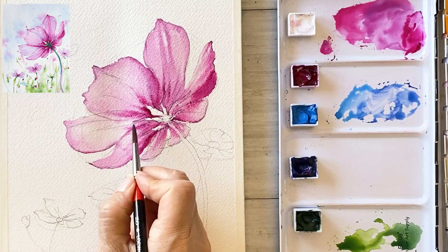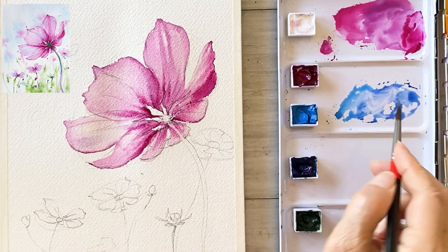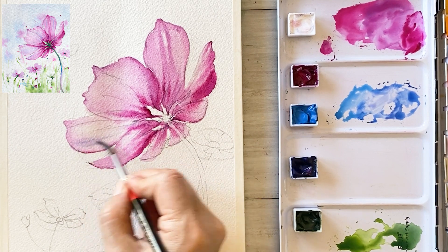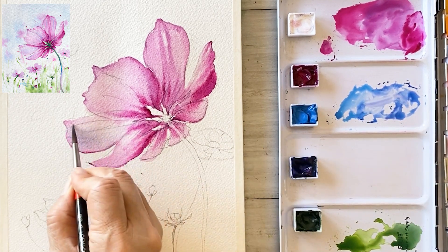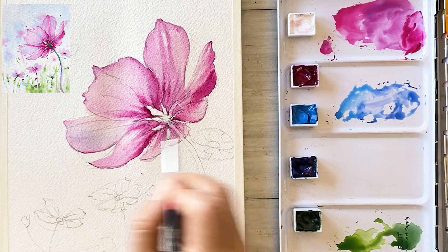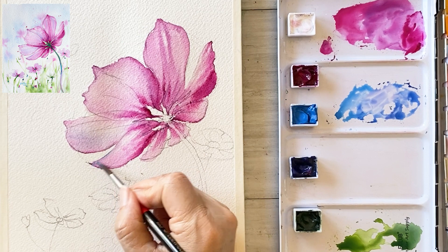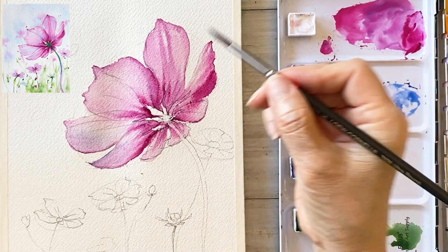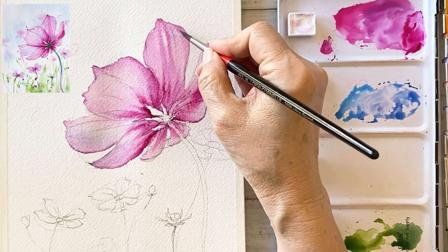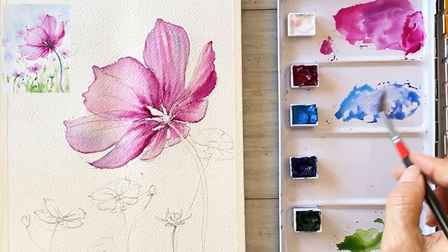Next, add some cerulean blue to the upper part of the petal. This cerulean blue will also be used in the background, so I'm applying it to the petal for natural harmony throughout the entire painting. Draw some veins with cerulean blue as well.